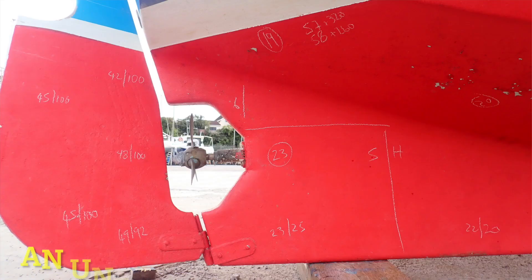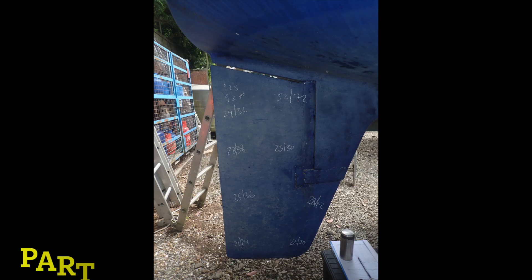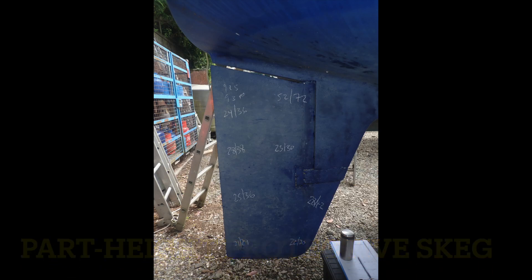We should make note of the rudder's general characteristics. Is the rudder balanced, semi-balanced or unbalanced? Does it have a supportive skeg or a part-height protective skeg? Does it have a flat or aerofoil profile? Does the rudder look fair? Is it aligned with the mast on the yacht? Does it look straight? I find that holding up my clipboard's long edge and aligning it with the rudder and mast helps me see if they are in the same plane. For vessels fitted with more than one rudder, we should check that they are a matching pair and in the same orientation.